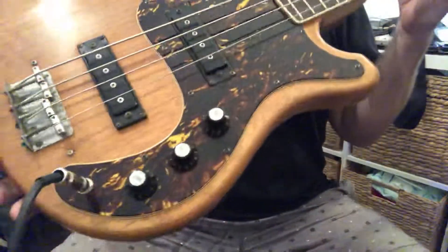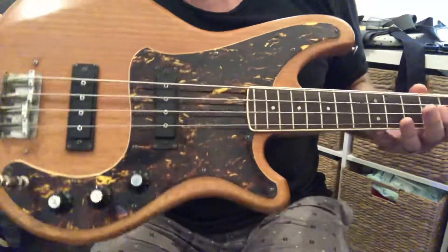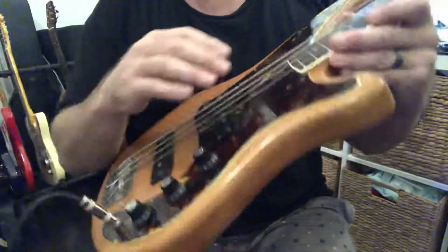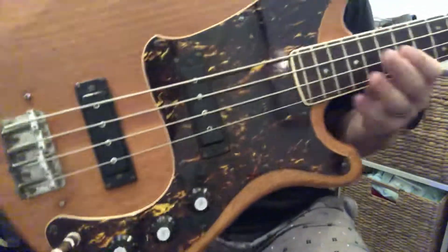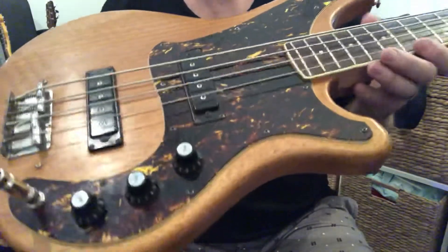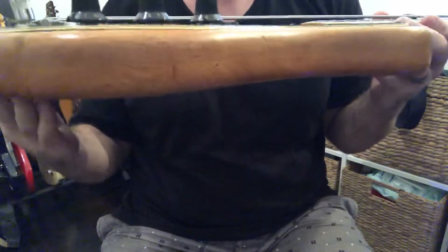G'day, here is the Yamaha SB55. Apologies it took a while to get this video. I think this is a 1975 — the serial number 12015, that '5' to me is indicating between 1973 and 1976, so that is a 1975. Please let me know if I'm wrong and I've stuffed up the serial number.